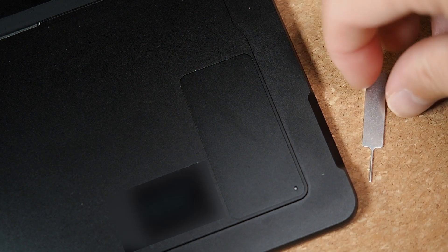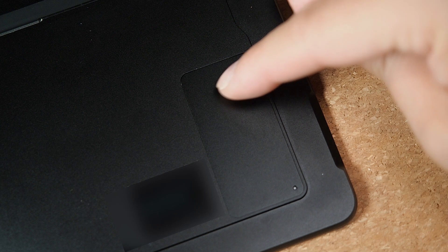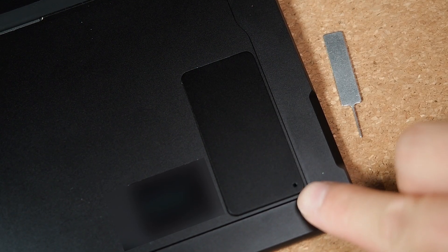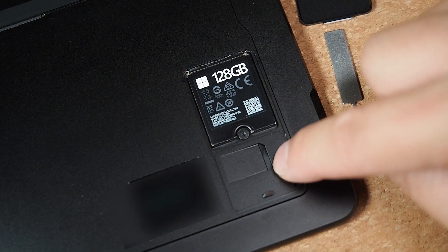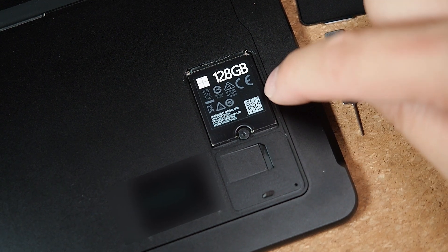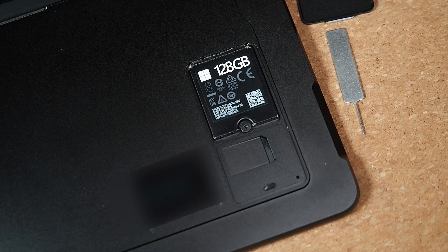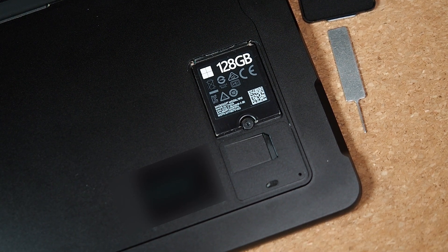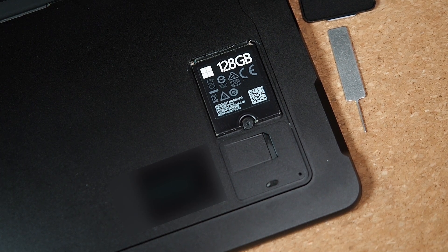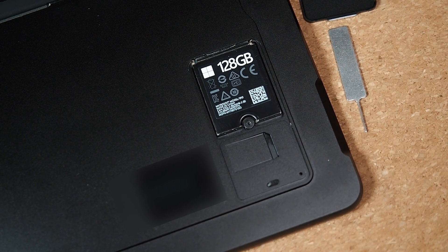Microsoft has included a SIM tool, and on the back of the computer if you lift up the kickstand, in the bottom corner you'll see an access panel. You pop the SIM tool into the small hole and it opens the panel. Inside, on the bottom right, is where you put in a SIM card for LTE. You'll also see the M.2 SSD, held in by just one screw. It's a special smaller format, and possibly in the future you'll be able to self-upgrade, but for now you'd likely need to go through Microsoft — though at least it's easy access.